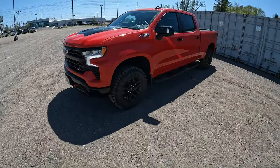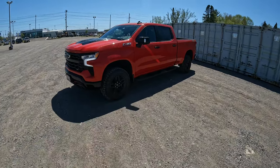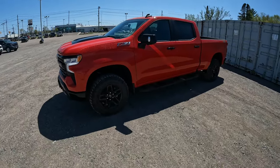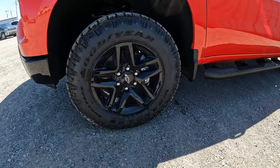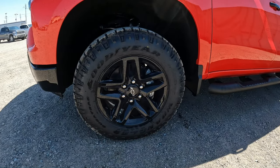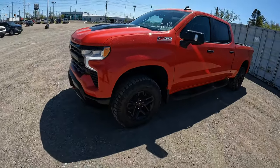So what is the Trail Boss? First of all, it has a two-inch factory suspension lift with Rancho name-brand shocks as part of the Z71 off-road package. You're going to have a more aggressive tire — these are 18-inch gloss black wheels with Goodyear Wrangler Dirt Track tires. If you get 20-inch wheels, you'll get the Goodyear Wrangler Territory MT tires.